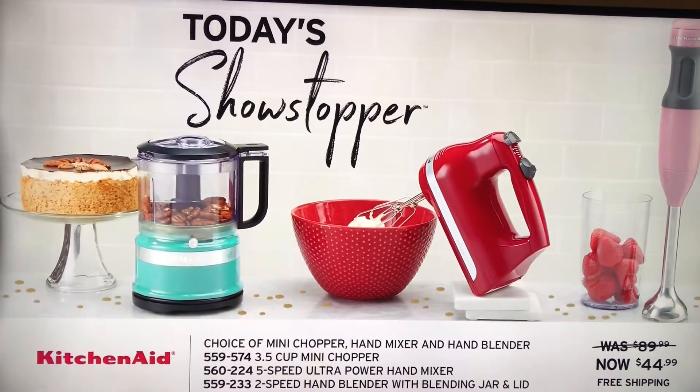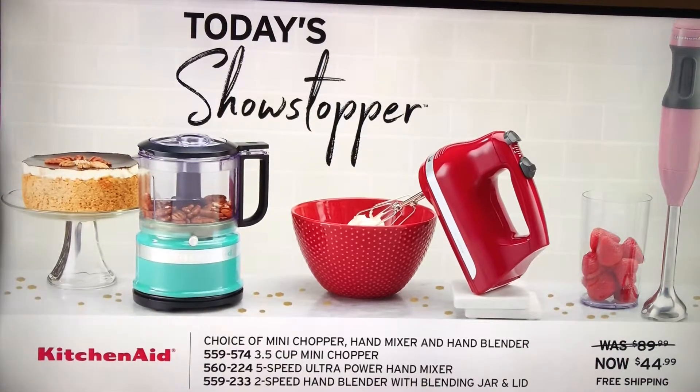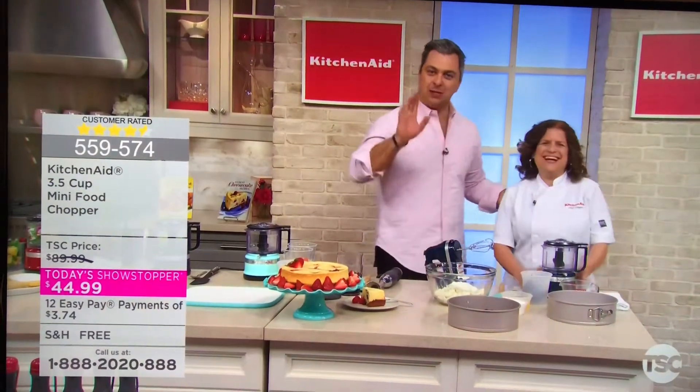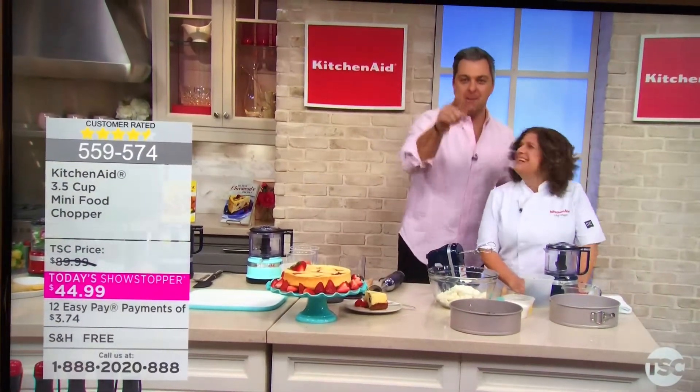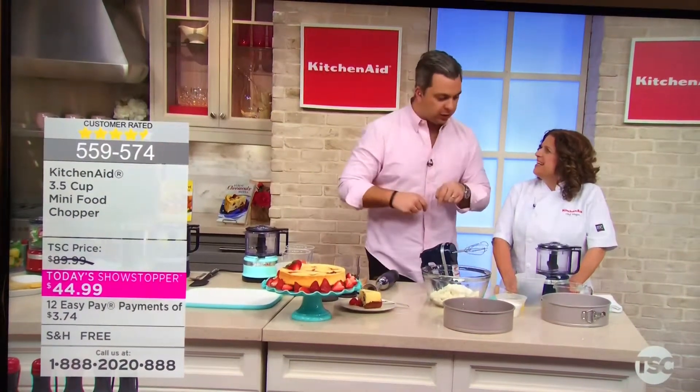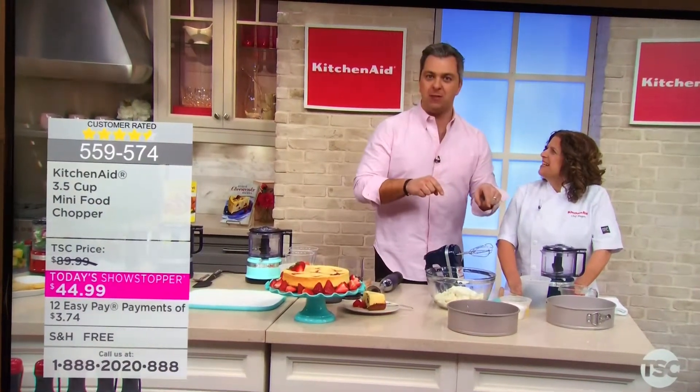All five feet of Chef Megan is here with us in the TSC kitchen. It's been quite the day, but it is almost over for KitchenAid. Make sure you're shopping with us over at TSC.ca — it's the easiest way for you to lock in your color. And we're going to make a five-minute cheesecake.